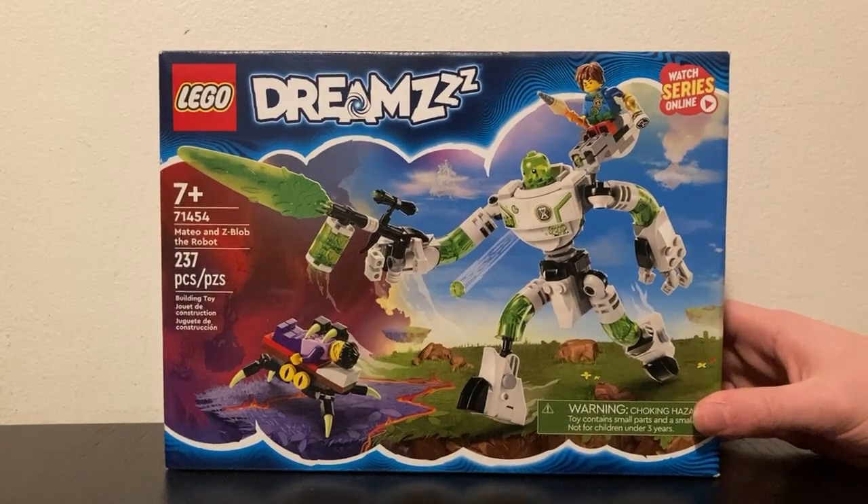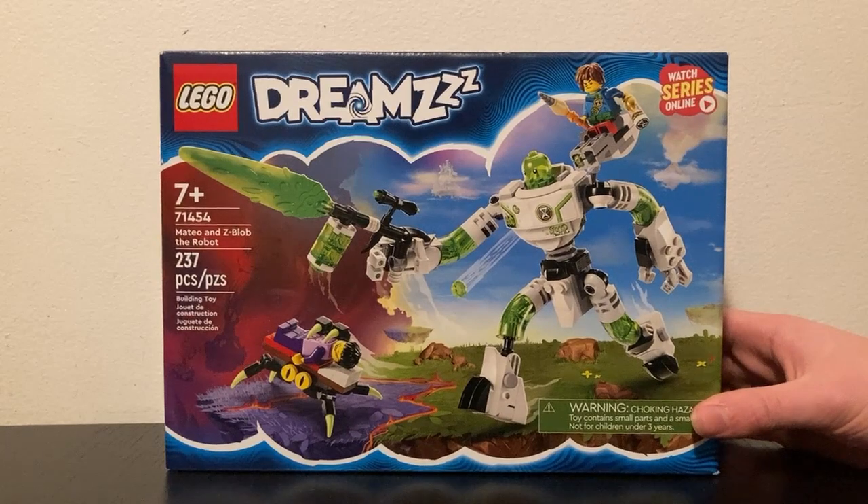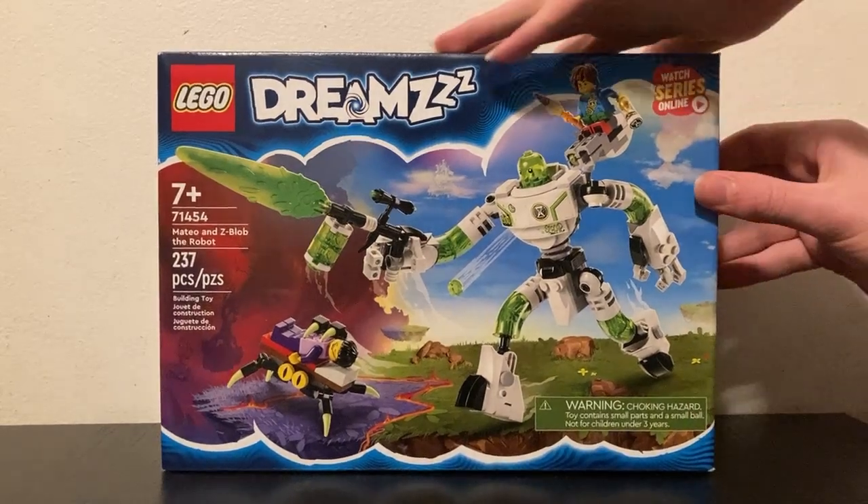Hello, my friends! I'm from 709, back again, and today we're reviewing Mateo and Z-Blob the Robot. This is set 71454 for ages 7 and up from the LEGO Dreams line. 237 pieces. Let's see what we get.